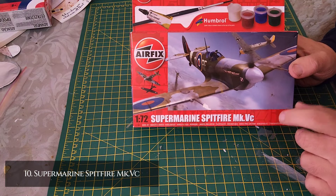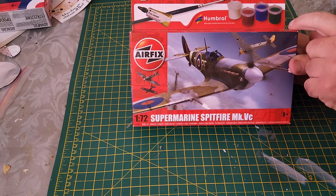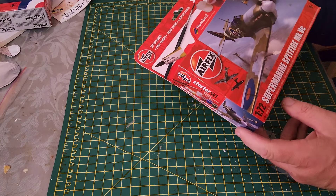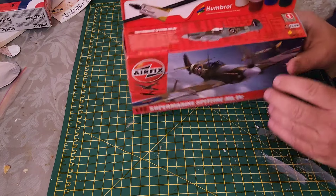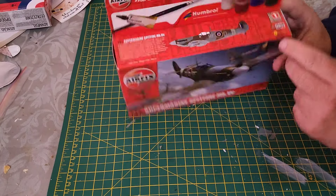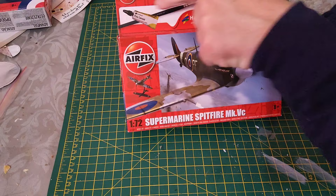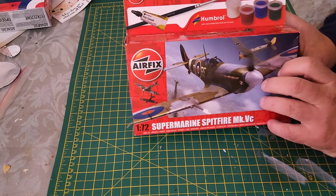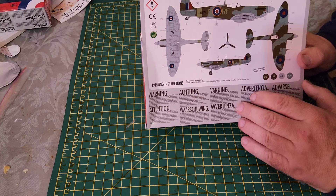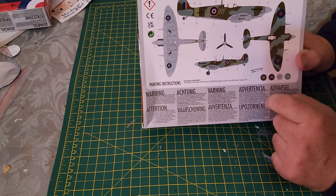Coming in at number 10, we have the Supermarine Spitfire Mark 5C. It's a small kit — it's the starter set. Code number is A55001, skill level one. As a starter kit, you get your paints, your brush, and your poly cement as well.